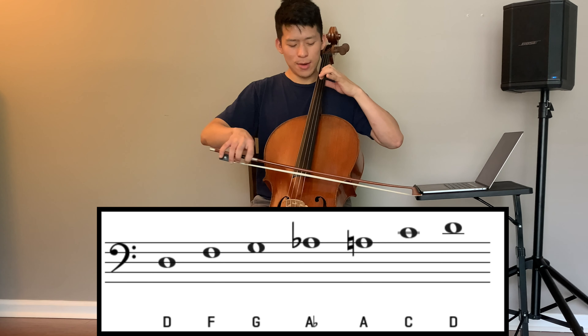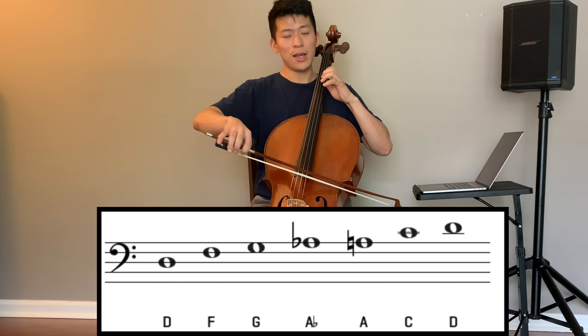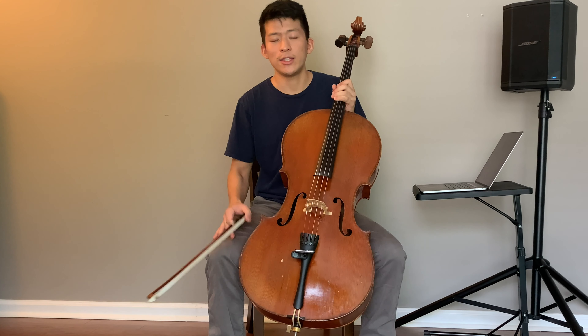What we're going to be doing today is the D minor blues. The notes of the D minor blues go D, F, G, and then Ab, and then A, C, and then D.